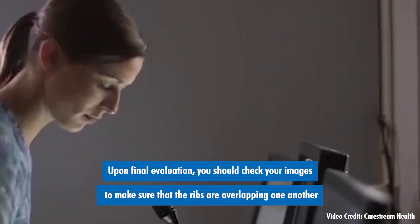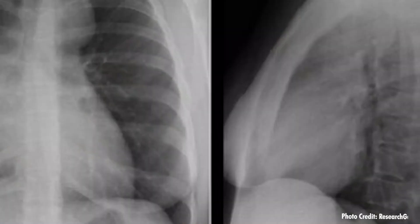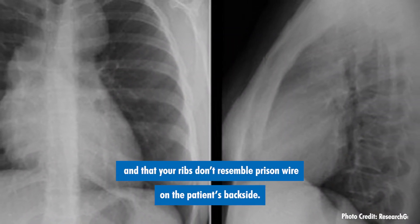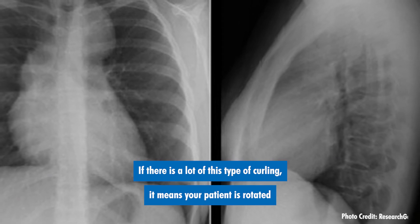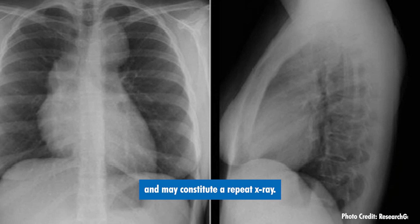Upon final evaluation, you should check your images to make sure that the ribs are overlapping one another and that your ribs don't resemble prison wire on the patient's backside. If there is a lot of this type of curling, it means your patient is rotated and may constitute a repeat x-ray.